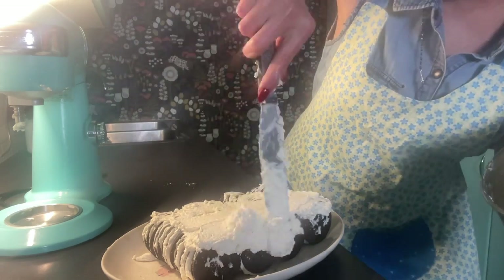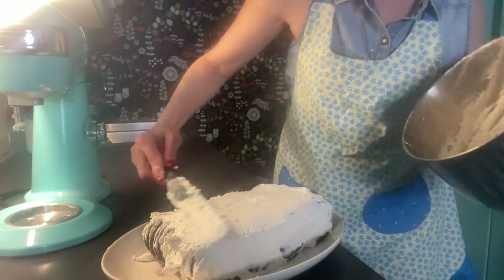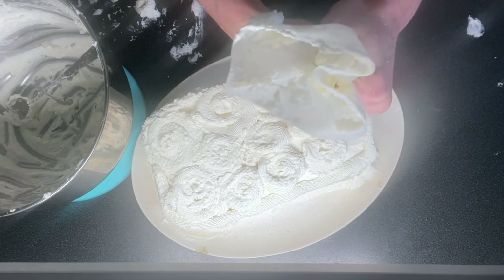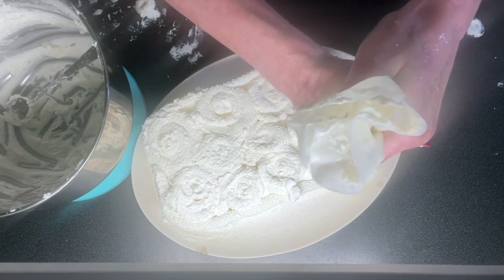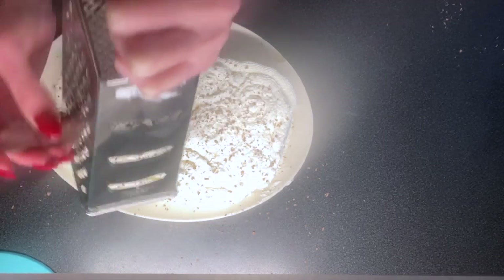Then I took the rest of the whipped cream and placed it on my cake, smoothing out all the sides and the top layer. Since I had extra whipped cream, I decided to pipe it along the edges and made a little design that kind of looked like lace with circles on top. Then I took a sweetened baking chocolate bar and grated some little chocolate swirls on top, which took away from some of the design but I really liked the effect.